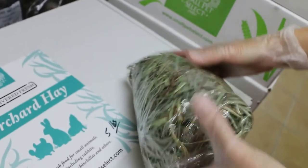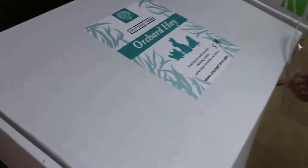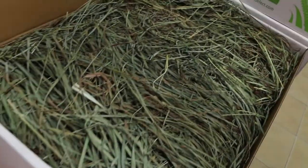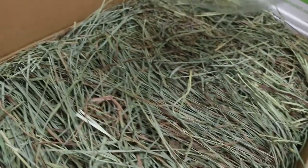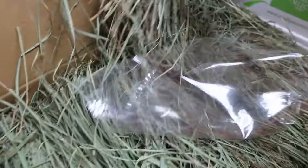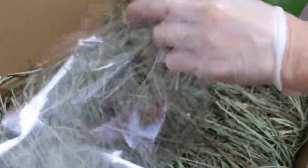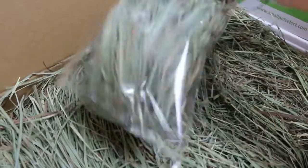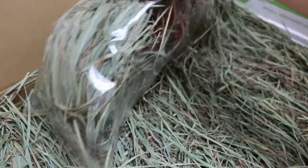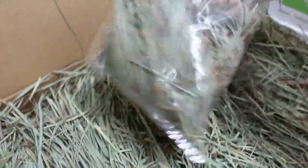Your hands must be dry. This is how you keep the hay fresh and green. By exposure to sunlight and dryness, the hay turns brown and the rabbit does not like it. Most rabbits will like it fresh and green. It takes about one to two months to finish one box for a big rabbit.